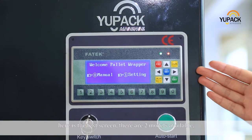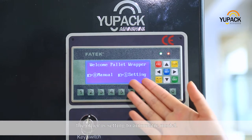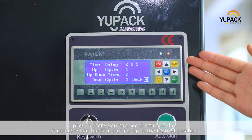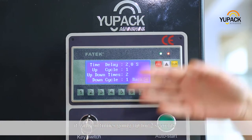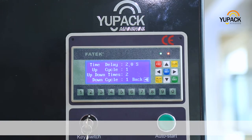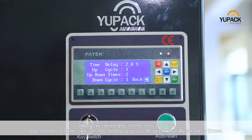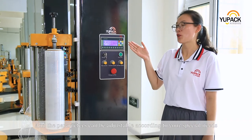Here is the test screen. There are two modules available. The first one is manual module for testing. The other is setting to automatic module. Press 1. Here you can see the time delay — it means when the film carrier reaches the highest position, it will continue going up for 2 seconds. The up circle means when the film carrier reaches the highest position, the turntable will continue to turn one circle. The same principle applies to the down circle. The up-down times means the film carrier will go up and down for 2 times. These parameters can be adjusted according to your special needs.